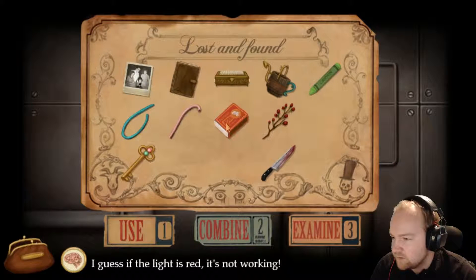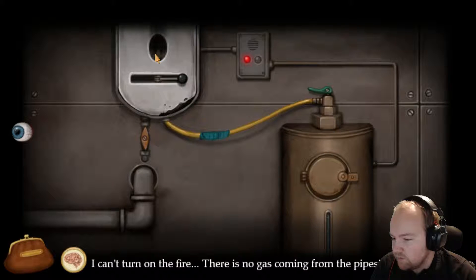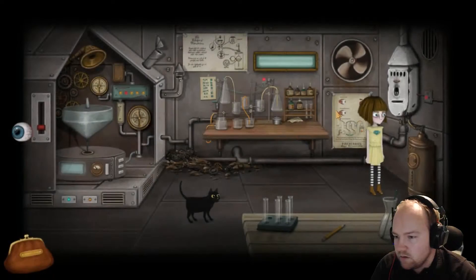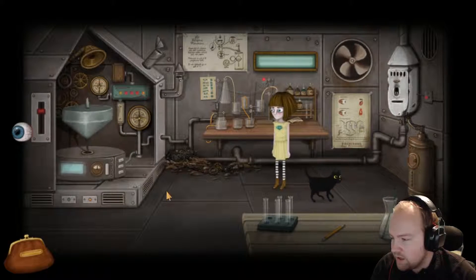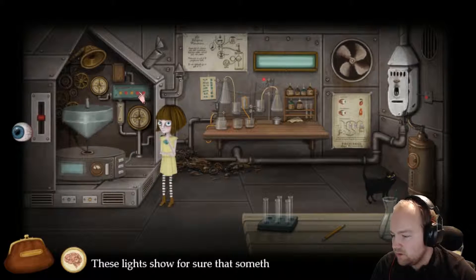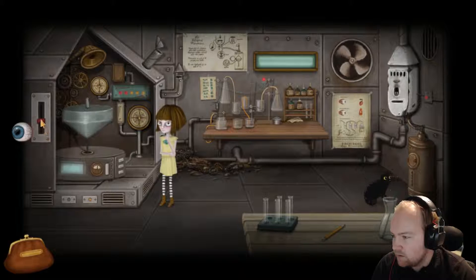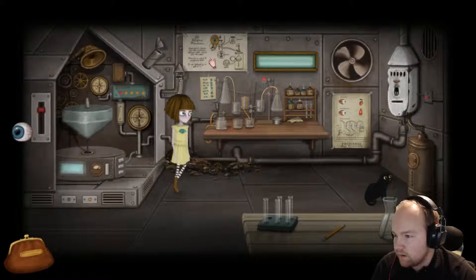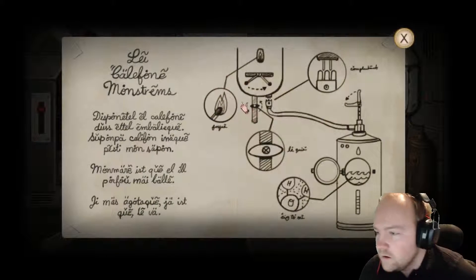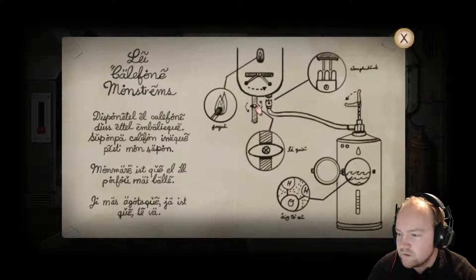We've got gas in there. We can't turn the fire - there's no gas coming in from the post. Pubs come down and into here. These lights show that something is working. So up here then, we need to ignore that and then turn it. And set that to middle, apparently. Middle for diddle it is then.